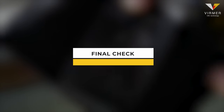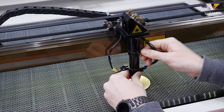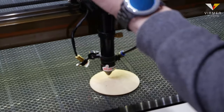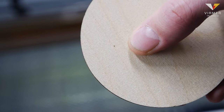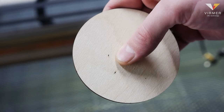The final check. Set the laser head at the height of the focal distance and put a piece of plywood. Our task is to make sure that in any position of the laser head we still have an imprint in the form of a round little dot on the plywood. You can increase the power up to 50% to make it clearer.